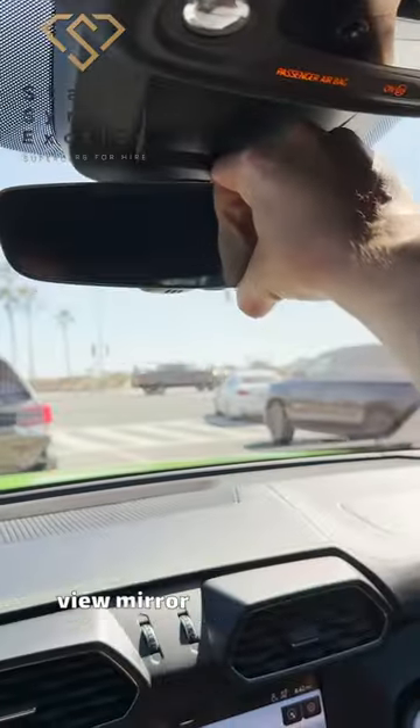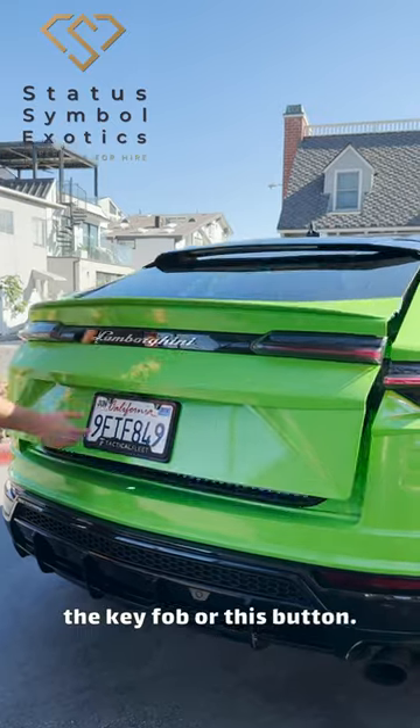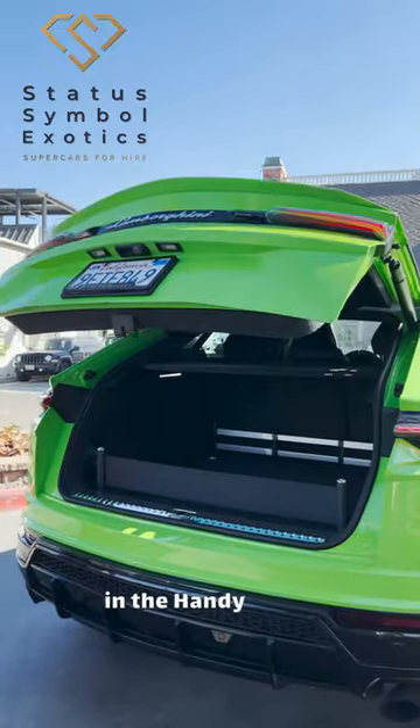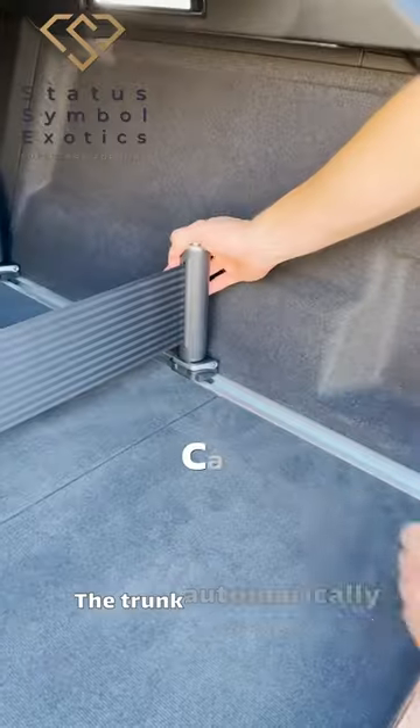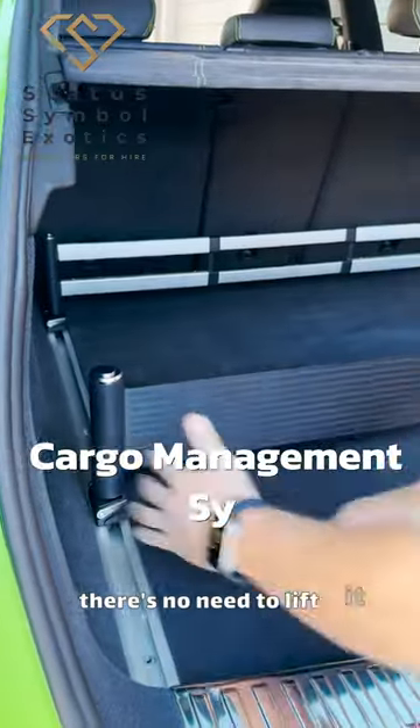The rear view mirror is adjusted like normal. To open the trunk, you can use the key fob or this button. Let's look at the generous trunk space and handy cargo management system. The trunk automatically opens or closes from the key fob handle or button, so there's no need to lift it yourself.